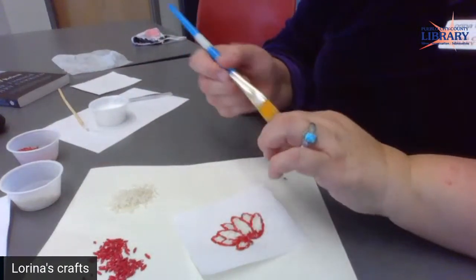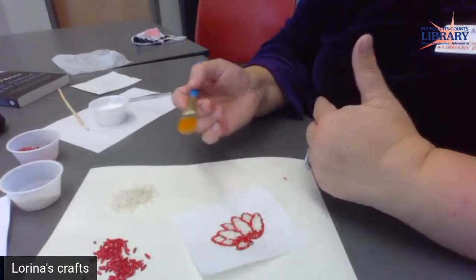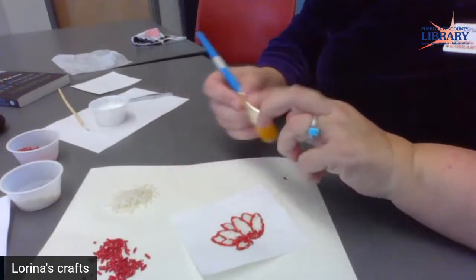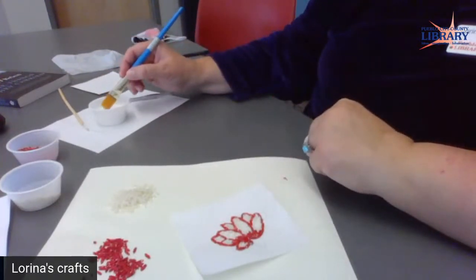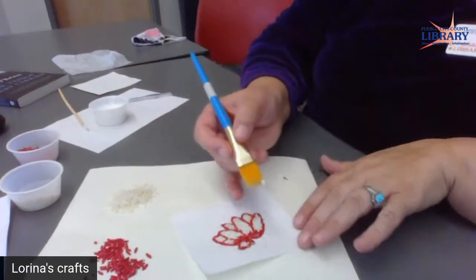You can use a brush — I use this one. You could use a smaller paintbrush, an eyedropper, or a medicine dropper for babies. You could use anything like that — probably even a toothpick or a stick. I just kind of get the end of this paintbrush to pick up pieces.